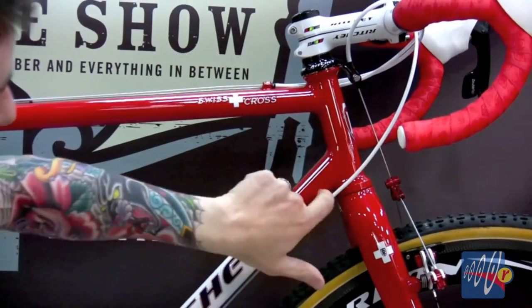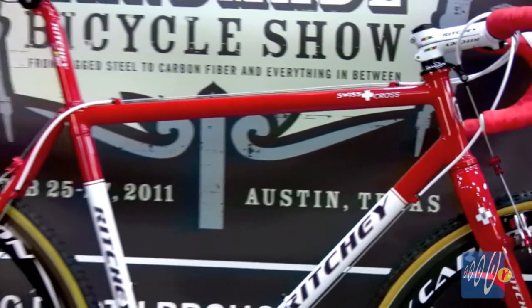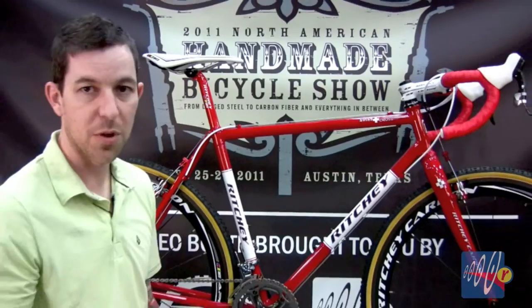It'll be thicker up here, thicker down here, but then thinner in these sections because it doesn't need as much strength there. Every gram removed while retaining all the strength — that's kind of a Ritchie trademark.